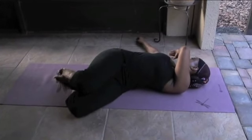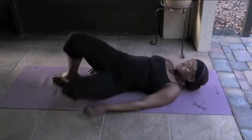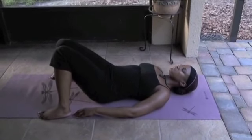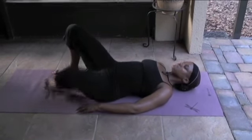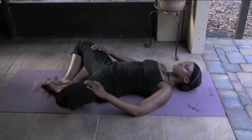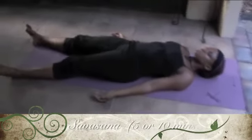Deep breaths. Remember you can stay in these poses a little longer — this video is just meant to show the poses, you can always pause it and stay in the pose a little longer. Do whatever feels right for your body. Deep breaths. Open up those knees, going into that goddess pose. Deep breaths, extend those legs, relax the face — we're preparing for Shavasana.